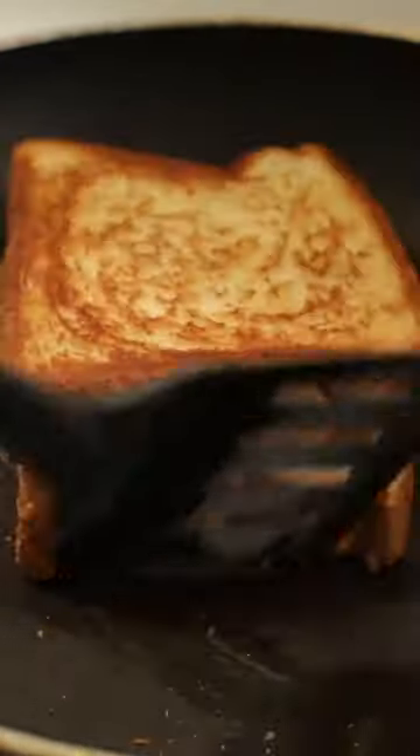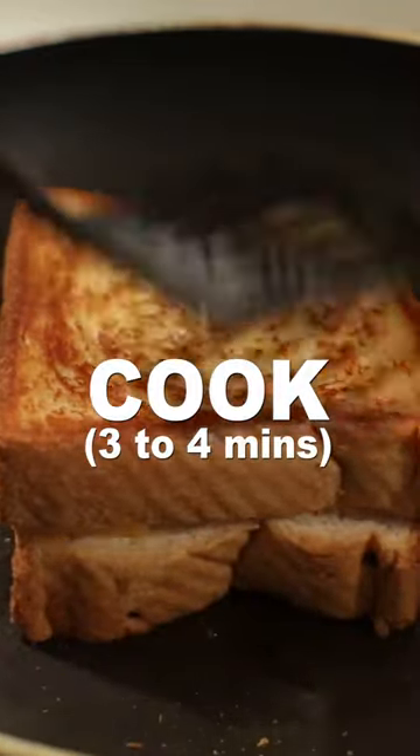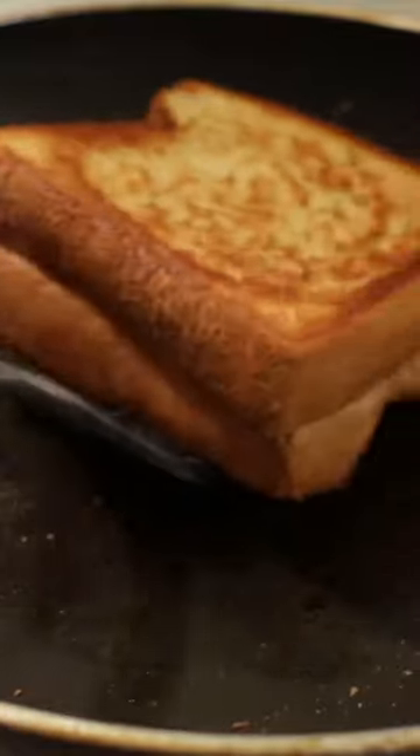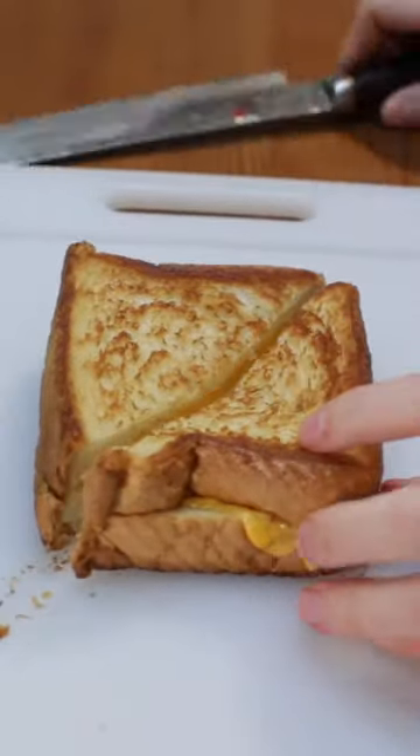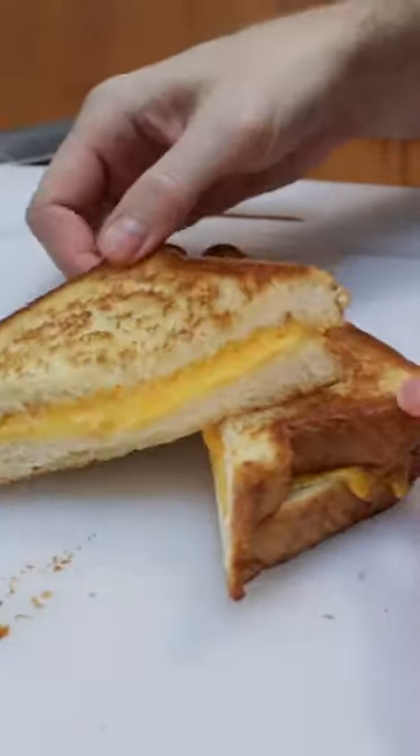Flip the sandwich over and cook another three to four minutes until golden brown. Remove the sandwich and serve whole or slice it in half. Enjoy! Find the recipe on my website inthekitchenwithmat.com